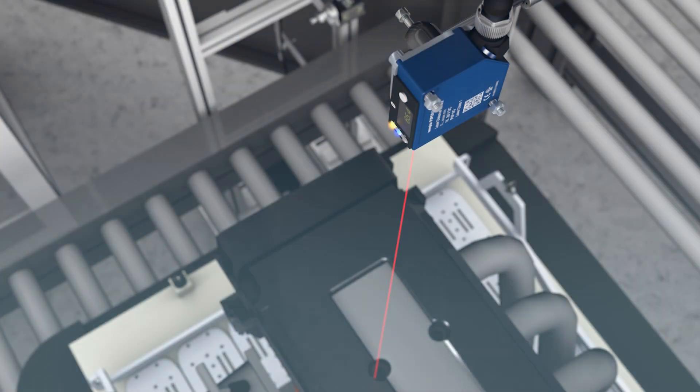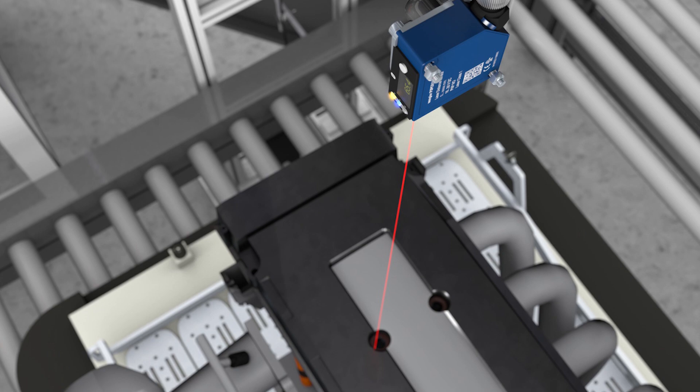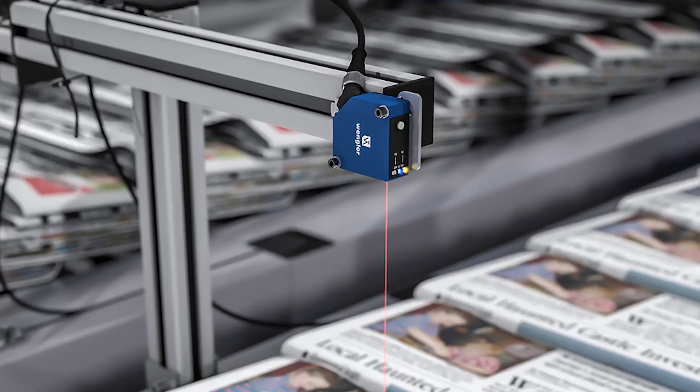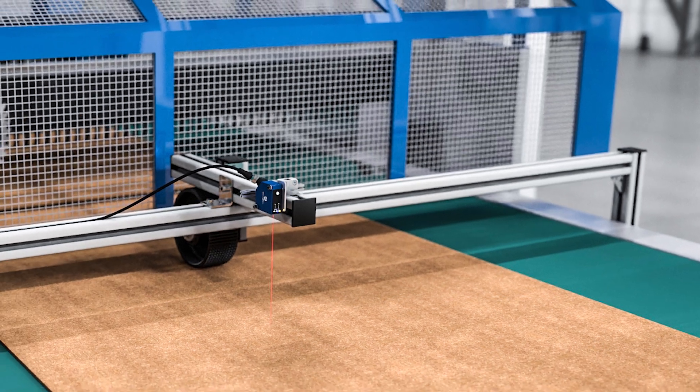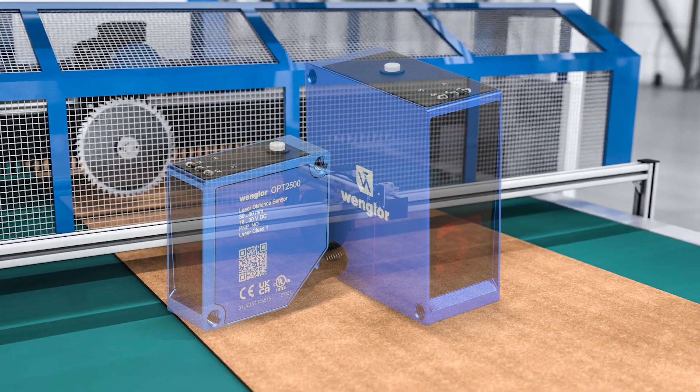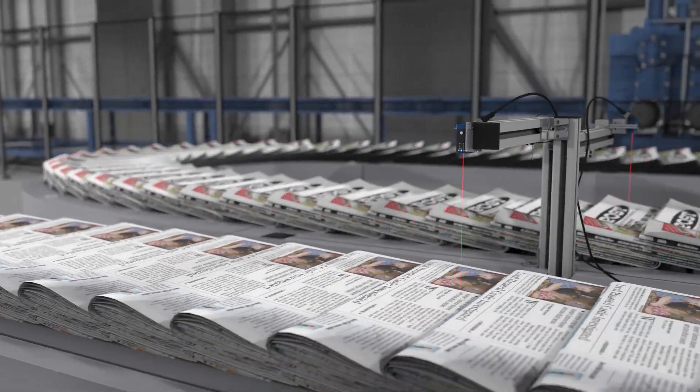The OP25 series ensures precise distance readings regardless of object material, color, or shape, even in demanding environments with fluctuating light and temperature conditions, because they utilize Vanglor's proprietary AAA technology.